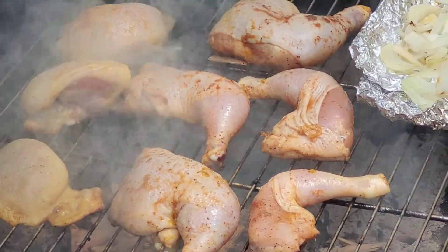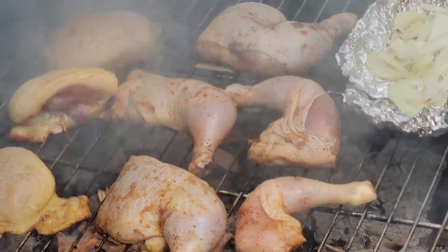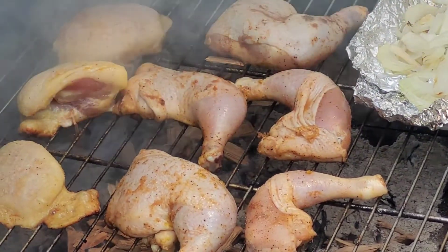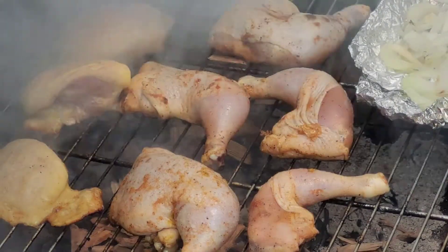As you can see, I have my hickory wood chips in here — that's why you see all this smoke. It's getting a beautiful smoke flavor and it's going to be just gorgeous.